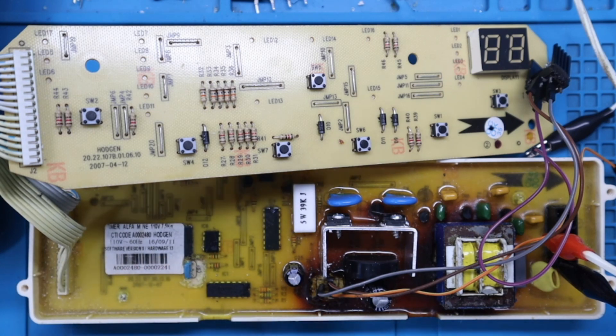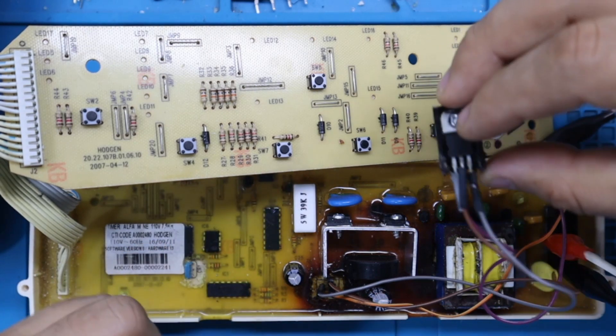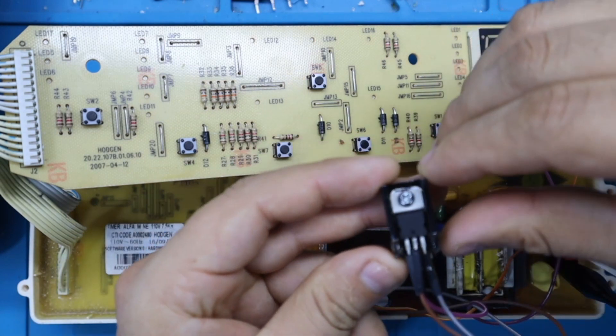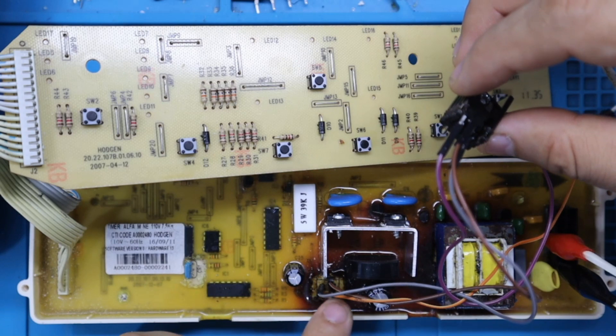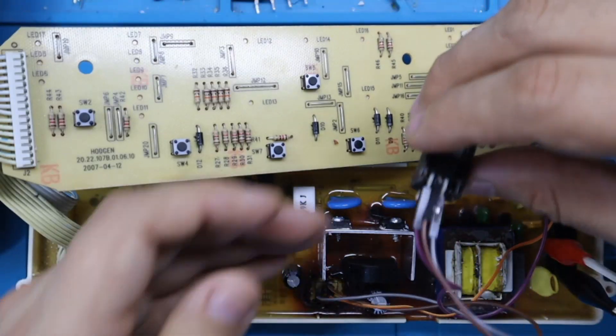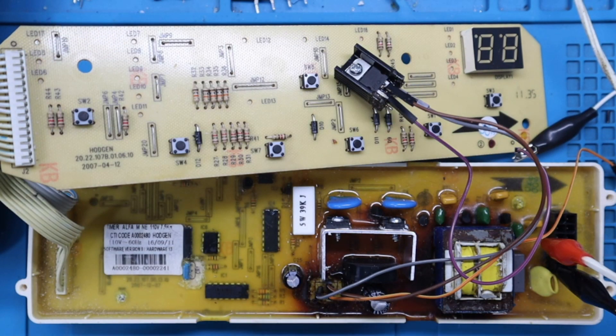Lo que necesitamos hacer con esta tarjeta es evaluar el sobrecalentamiento que está generando el 7805, es decir, el regulador de voltaje de 5 voltios de la tarjeta electrónica. Hemos retirado el regulador 7805, como se observa en pantalla, y hemos realizado conexiones directamente en la placa PCB con unos jumper, de manera que podamos conectar un multímetro para monitorear la corriente.